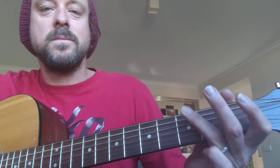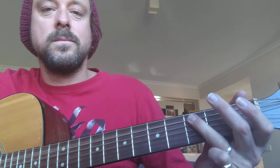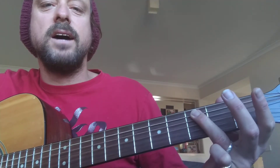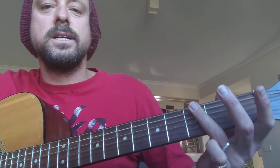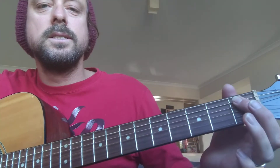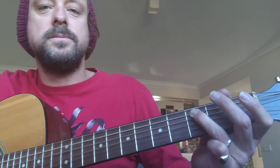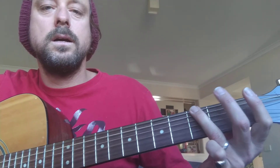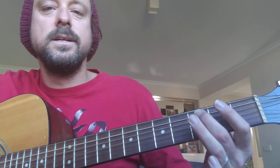So that's the pattern. String 6, fret 3, then fret 3, then 1, then 3 on string 5. So: fret 3 on string 6, string 5 — 1, 3. Then: 4, 3, 3, 1, 3, 1.